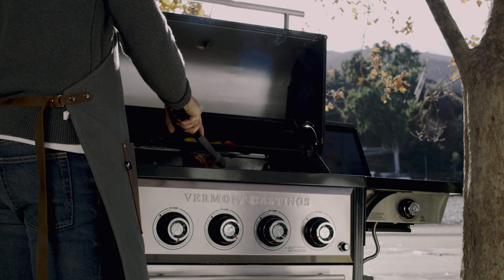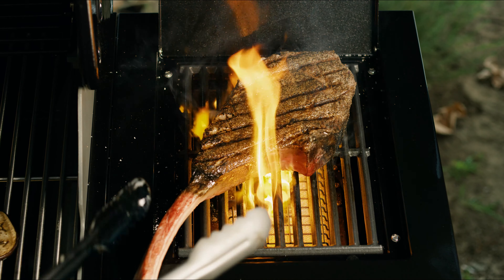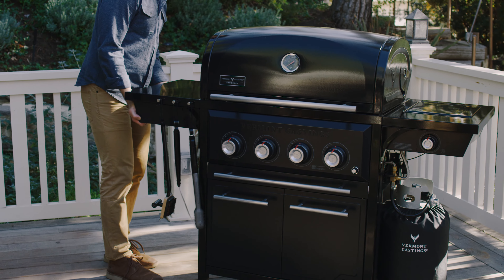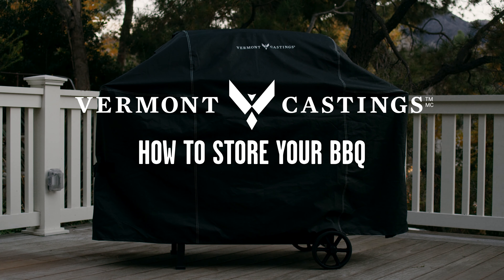When it comes to your Vermont Castings BBQ, maintenance and performance go hand-in-hand. If you don't plan on using your BBQ for a significant period, storage is a smart move, protecting it from the elements.